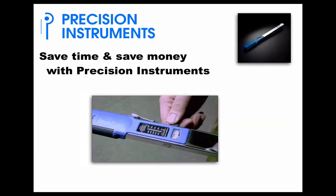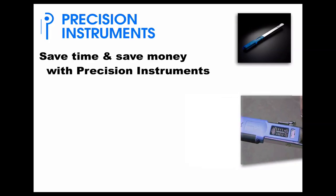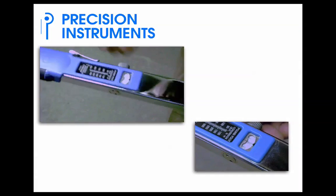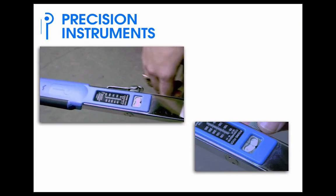Start saving time on your torque applications today with a Precision Instruments torque wrench. Setting the tools is easy. Simply unlock the tool, dial in the correct setting, lock the tool, and you're ready to go.